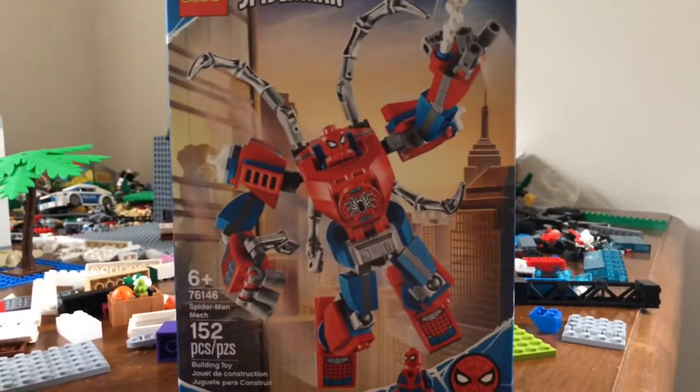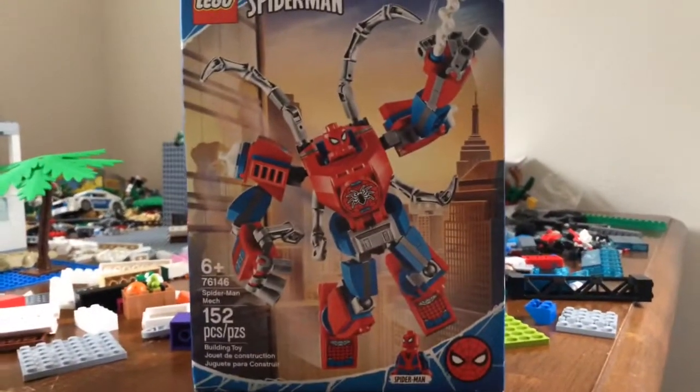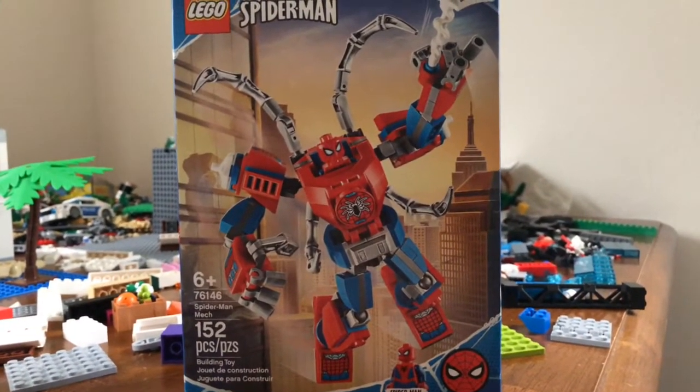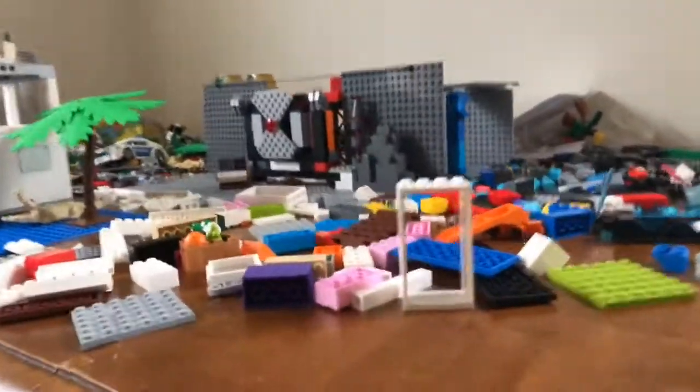Hey guys, it's Sway here back with another video. Today we're gonna do the review of the LEGO Marvel Spider-Man set number 76146 — nah, I'm playing, I'm playing.